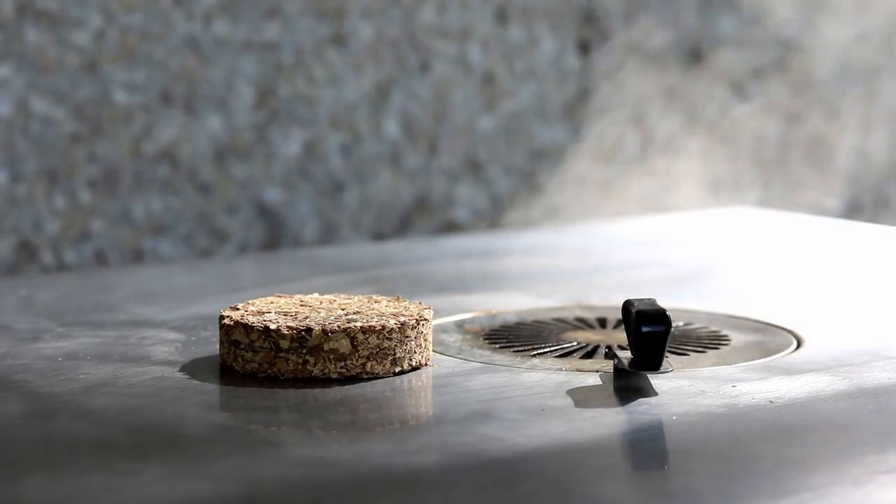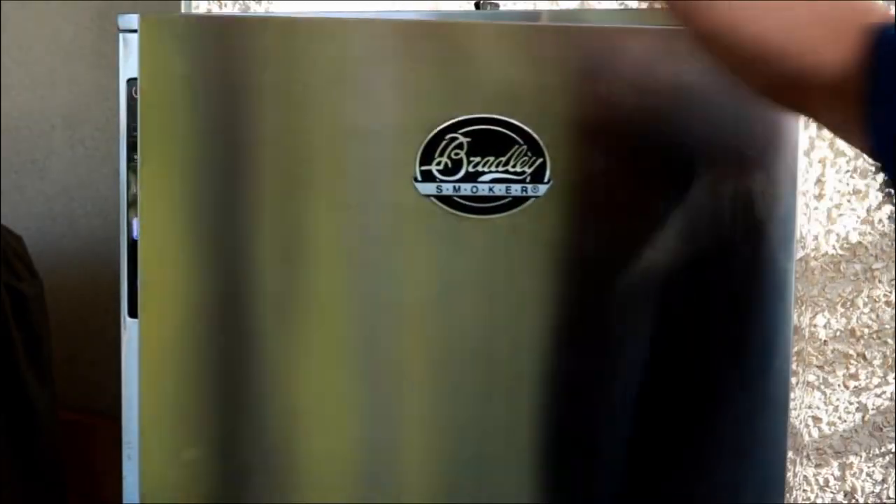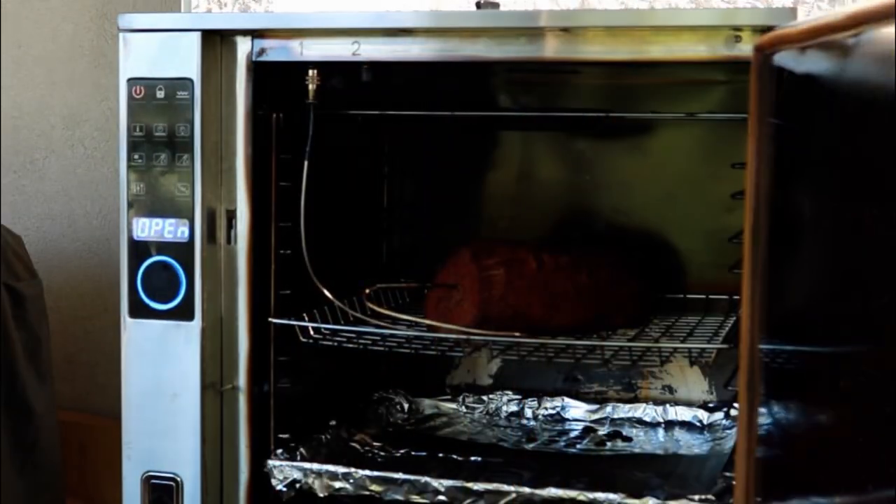It's been right at two hours. We're right at 123, 122. I like to take it out no more than 125. Let's get it out of here.